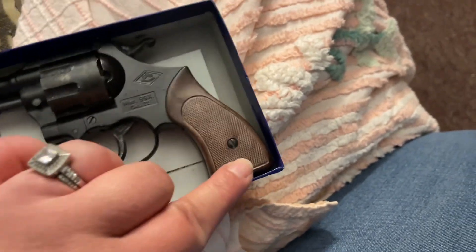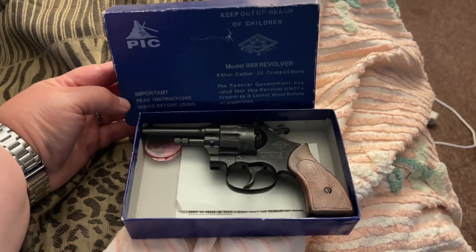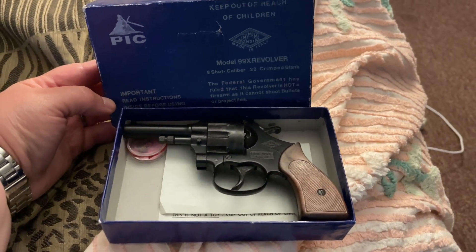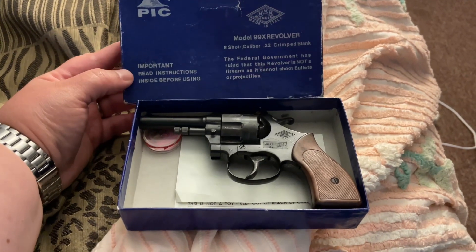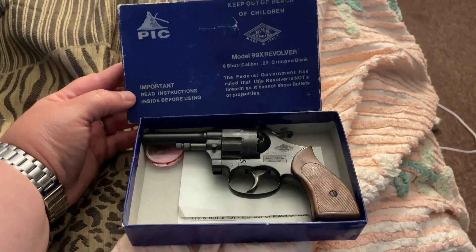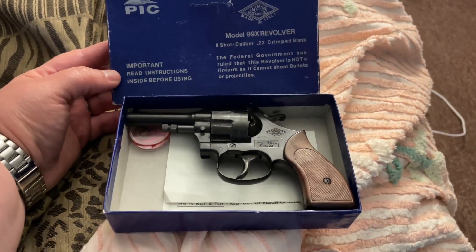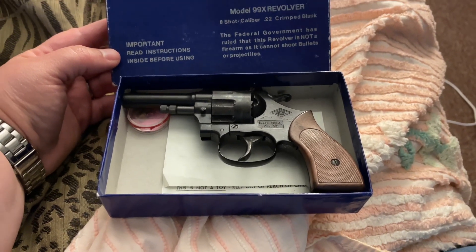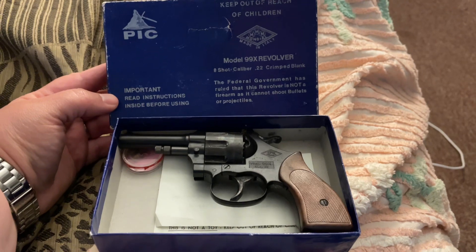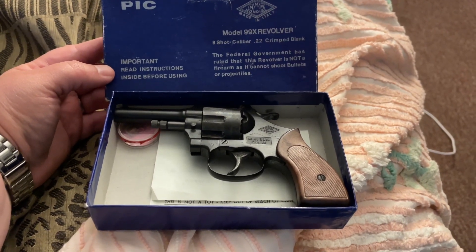I was like, yeah, I'll get it — I thought it was nice. I should have read the box a little closer, but it is a gun made to shoot blanks, to scare people basically at an event.